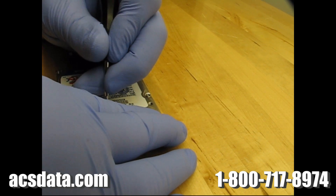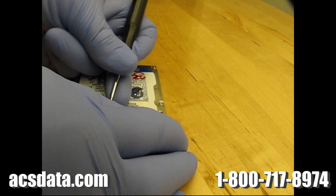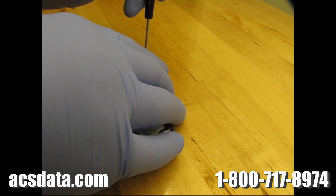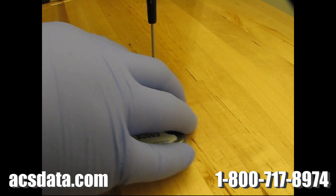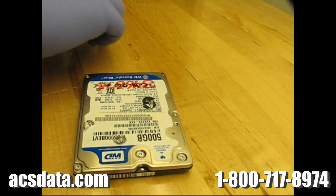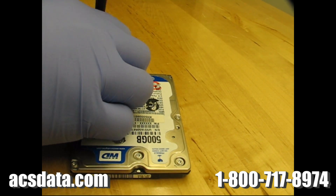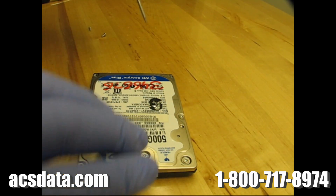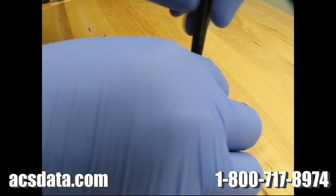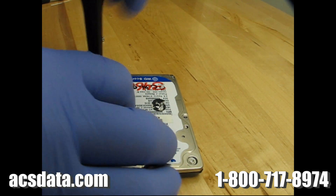I'm trying to do this at an odd angle with the cameras in here. The problem with these particular Western Digital drives is you can't offload the heads from the platter like you would normally — like we did in one of the other videos we did last year. That was a similar situation with a Seagate drive, and they had a method of dismounting the heads from the platter without damaging them.